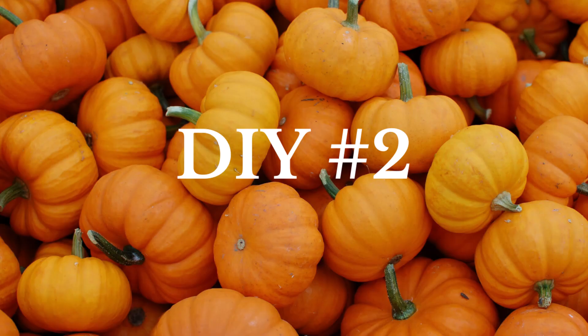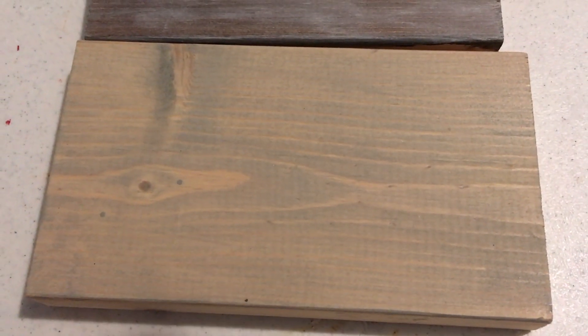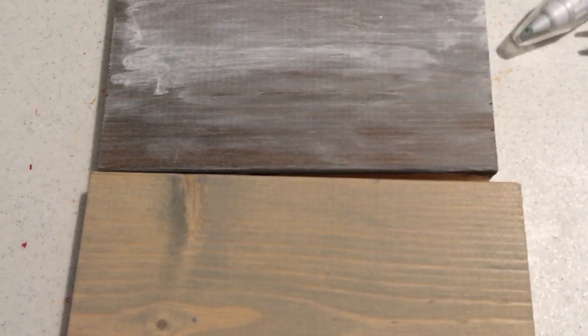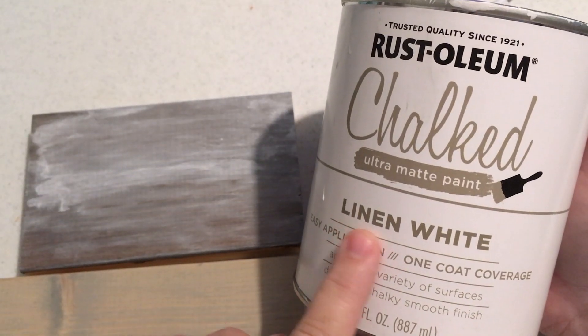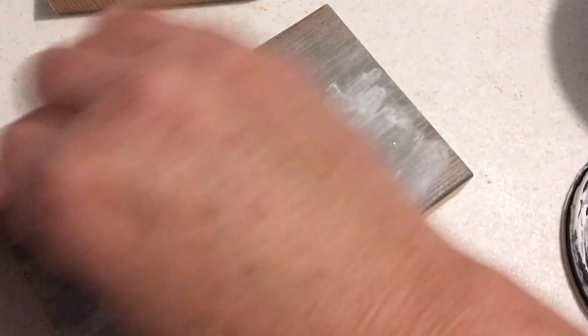DIY number two. Okay, this is just our headboard — my husband built this — and this is the final product, just to show you what the wood looked like. These are the scraps that he brought me when we were trying to figure out how we wanted to do this headboard.